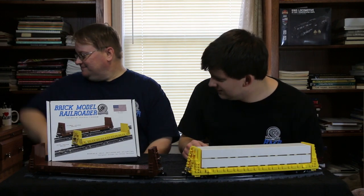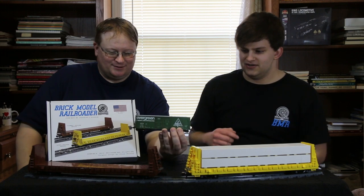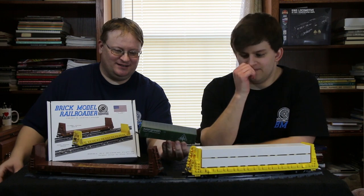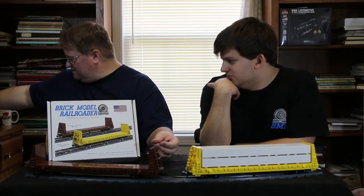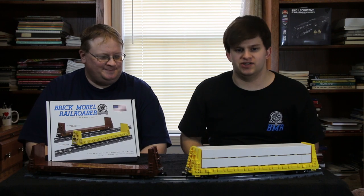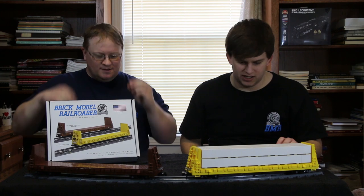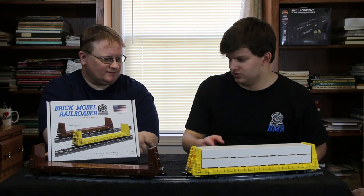We're doing double the pleasure: the bulkhead flat car and a Foundry 50-foot insulated boxcar, of which we have three models sitting on the desk right now. These are a little out of scale — this is an HO model. We haven't built our prototype yet but it's almost completely designed. Kale is mostly working on that, and they work really well together given the era they came about.